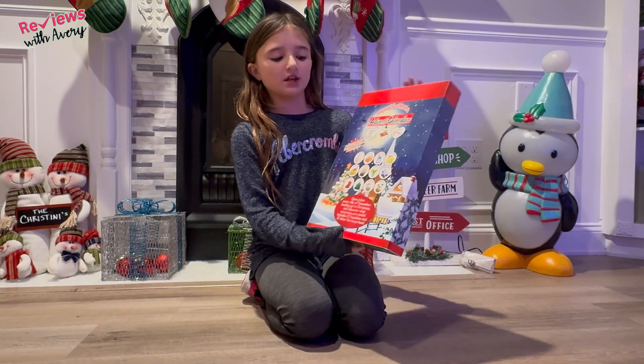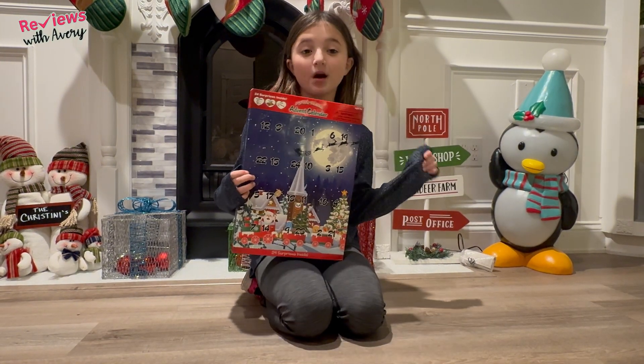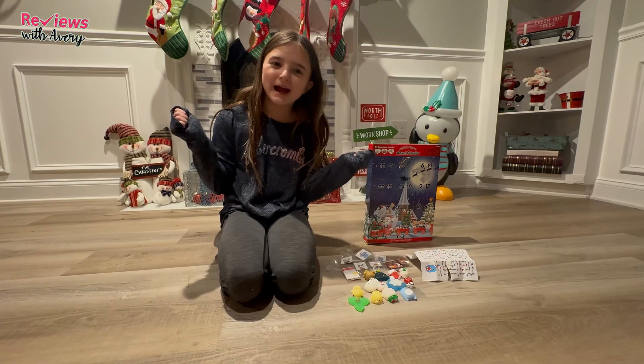On the back you can see all the things that you can get — it says you can get squishies, games, and treats. So now we're going to get this unboxed and show you it.